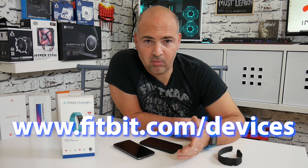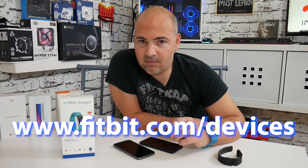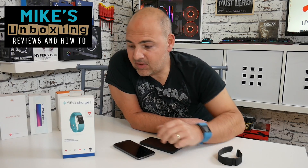Otherwise you may experience problems, and if you're buying this as a gift for someone, the last thing you want is for them to be phoning you on Christmas Day or Boxing Day asking how they can set it up. Hopefully this video has been useful and informative. If it has, smash that like button. If you've got any comments, stick them in the comment section below. I've been Mike, this is Mike's Unboxing Reviews and How To, and this has been an early warning for Christmas 2018.